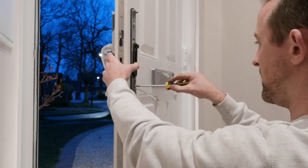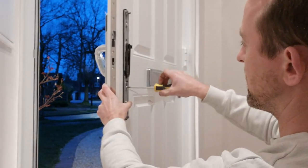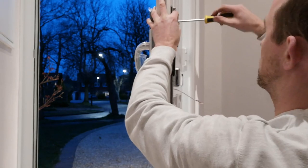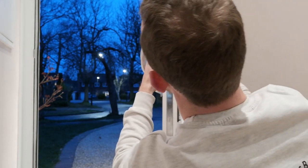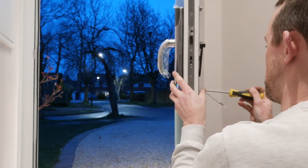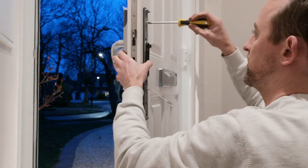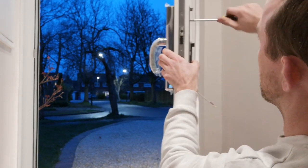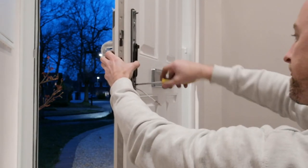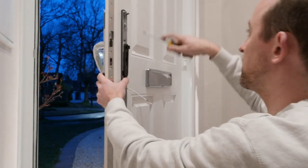Tighten up the other one as well, making sure everything is straight and nicely lined up, including the top. Keep an eye on alignment as you tighten. Once that's in position, we can start to put the rest of it together.